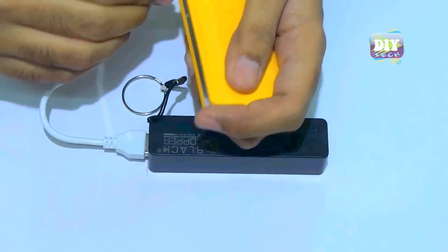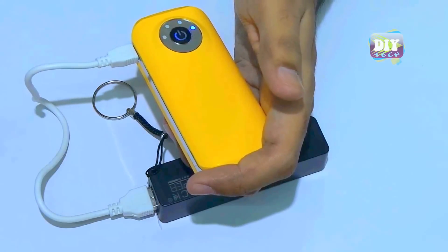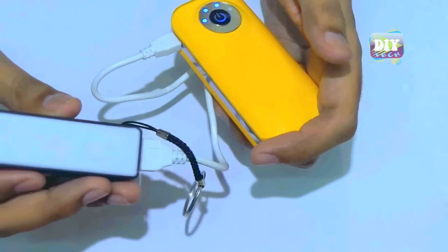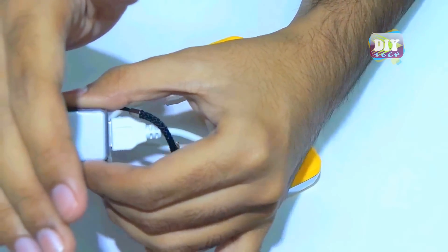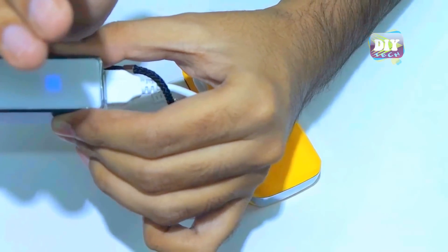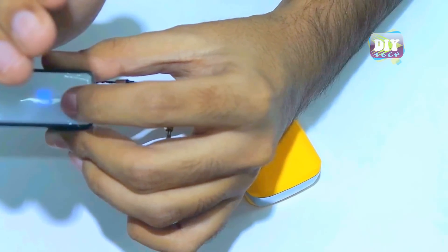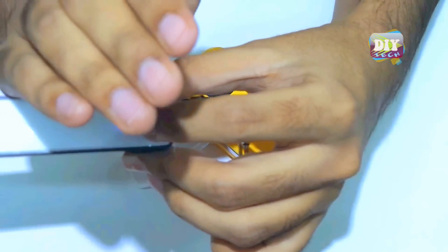Here I'm charging my other power bank using this one. See, it started charging as soon as I plugged in. And there is a blue power indication LED on this power bank which notifies that it's charging something.